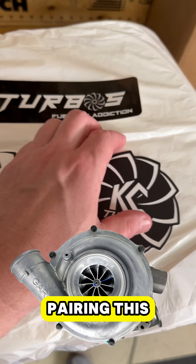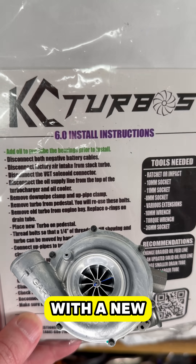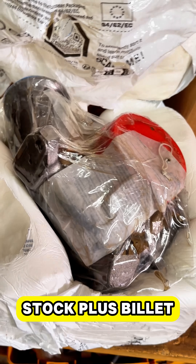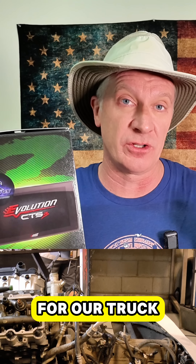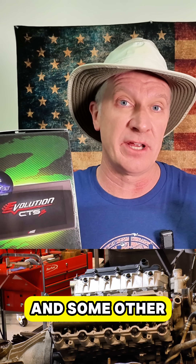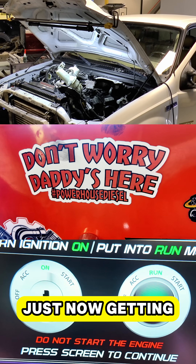We will be pairing this KC Turbos tuner with a new KC Turbos Stock Plus Billet Turbo. This is going to be a really exciting upgrade for our truck. We will also be adding a cold air intake and some other engine modifications. Stay tuned — our big Seymour engine overhaul is just now getting underway.